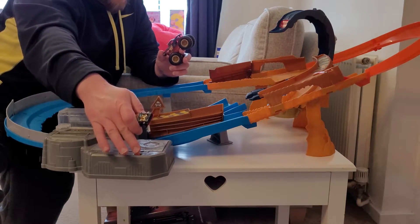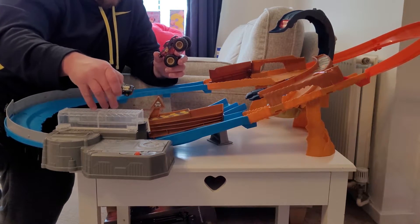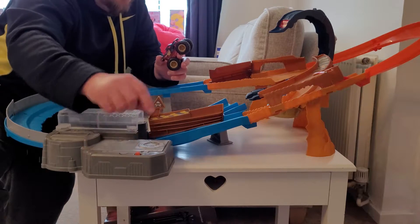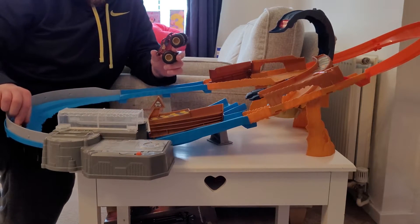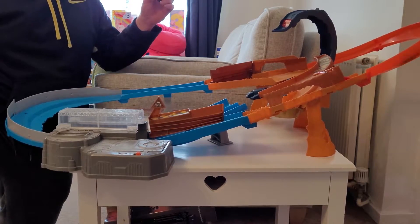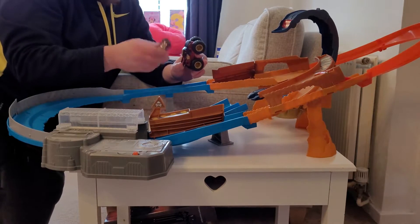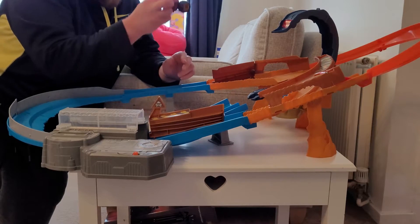Turn it on from the orange switch, flick it across, and put your vehicle in the back through here. It's got a guard to stop you putting your hands in, but just be careful as the vehicle can go down the sides. So let's turn it on — we'll do the car first. As you can see, the car goes around quite quickly, so from a safety point of view do be careful.